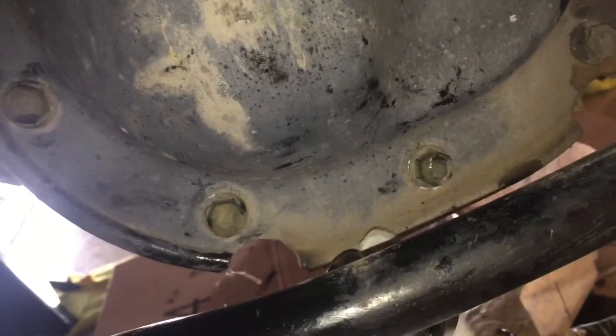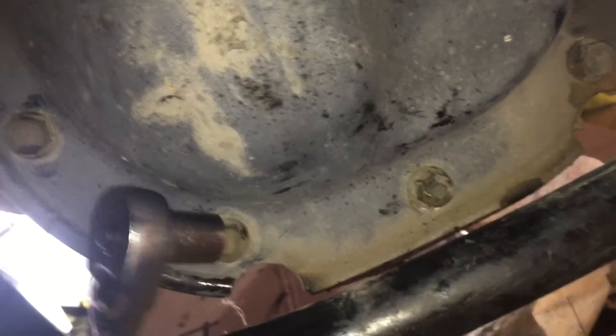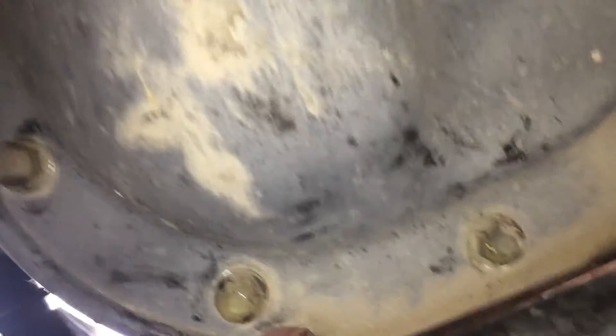On the diff cover we're taking off all of these 13 millimeter bolts. We're gonna remove the bottom ones first and have a catch pan. You want to use the 3/8 inch drive with a short socket to clear this bar so you can get in behind here and loosen them all up. The cover bends very easily so we don't want to bend it too much — just loosen them all up and get ready to pry it back a little bit and catch the fluid in the pan.